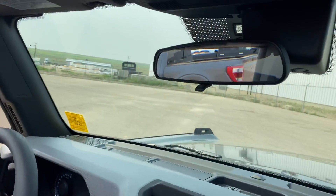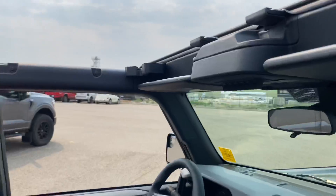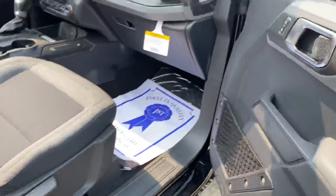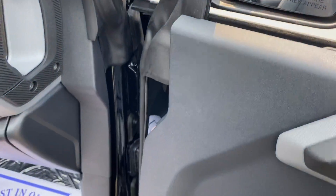This one has the upfitter switches. The doors do come off as well.